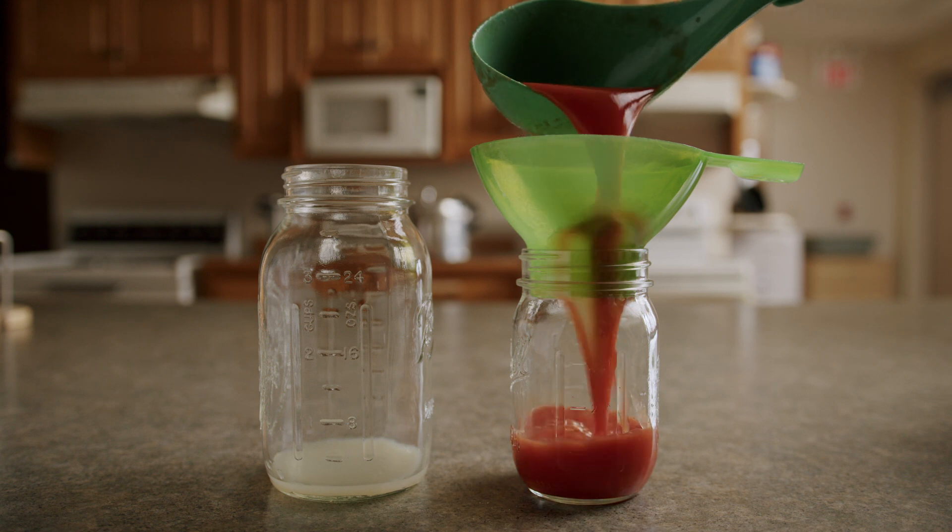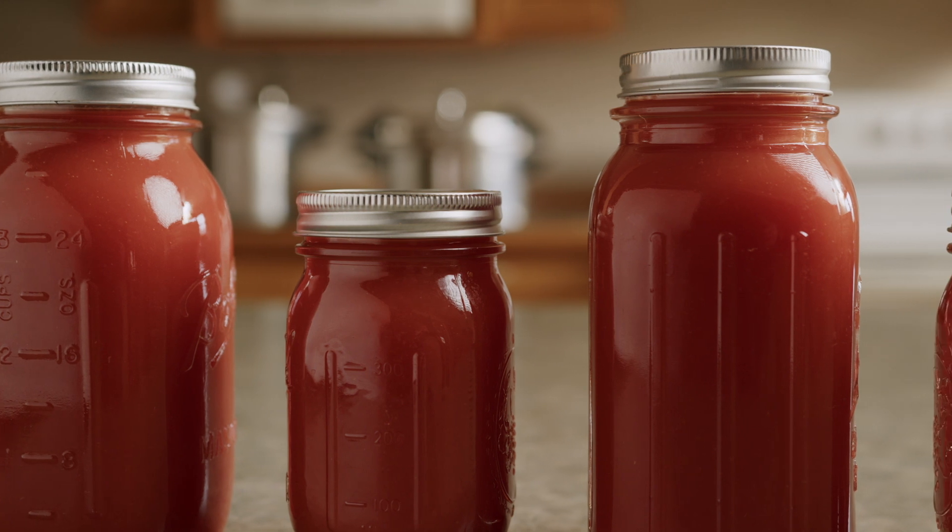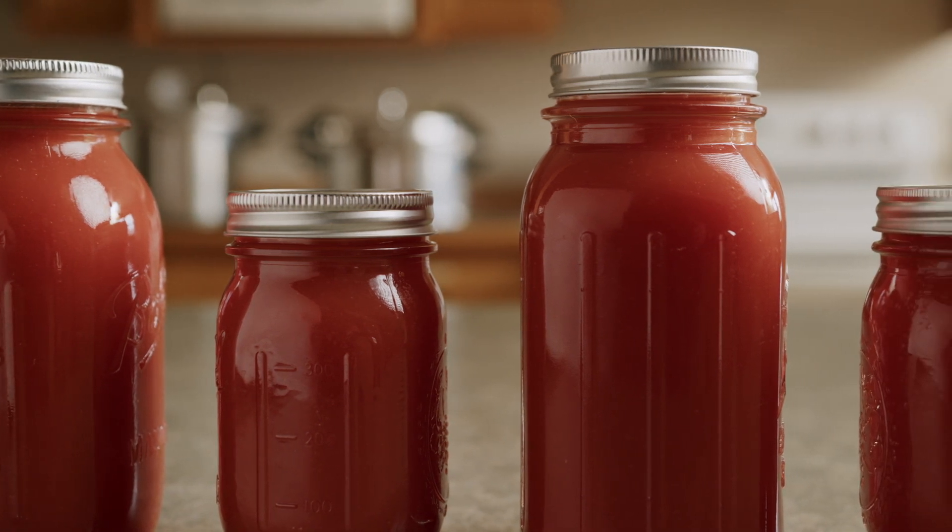Follow by processing jars of acidified prepared tomatoes according to the recipe. If the acid taste is noticeable, add sugar to the prepared food if desired.